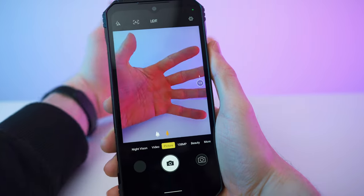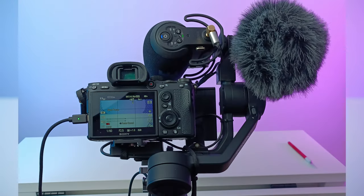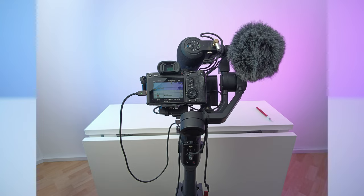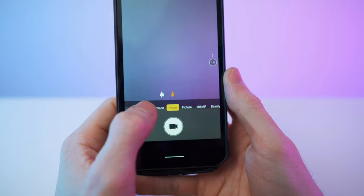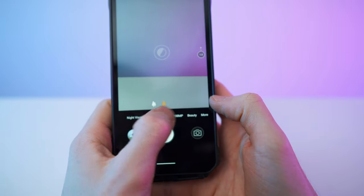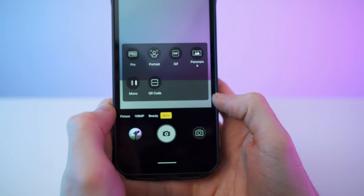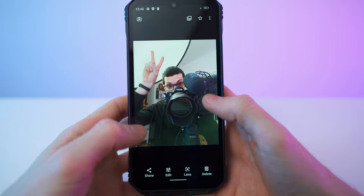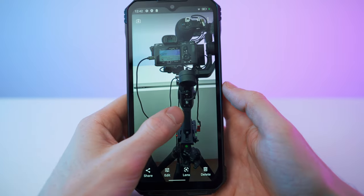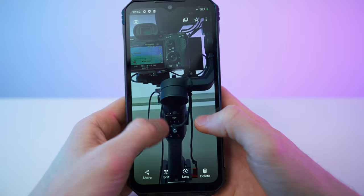And let's check the camera. Here's a picture at standard resolution, and here is a wide-angle picture. In wide-angle mode, you have the picture and the video mode. And in the regular mode with the main cam, you also have night vision and the 108 megapixel mode and much more. And let's also take a selfie — not too bad, that is so good. Wide-angle and main camera.